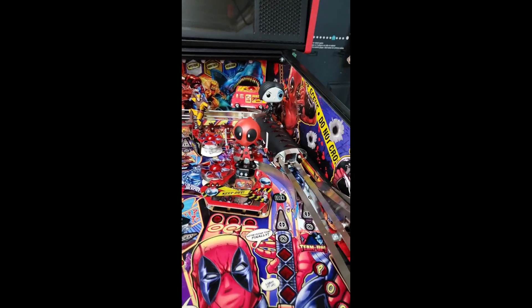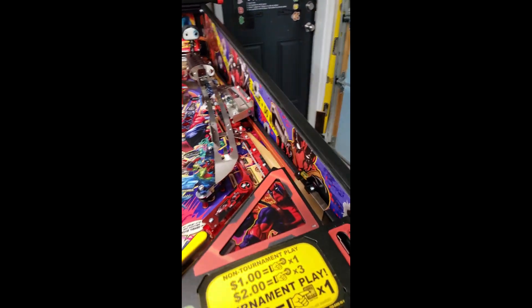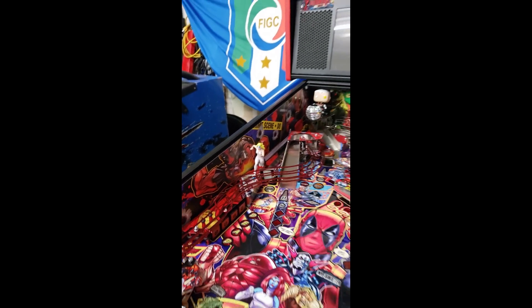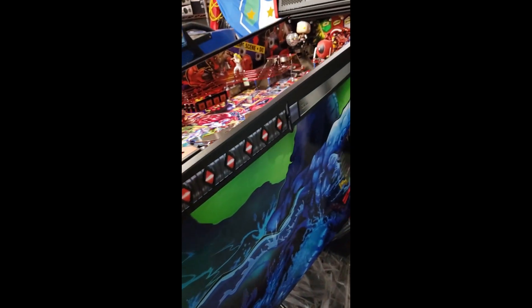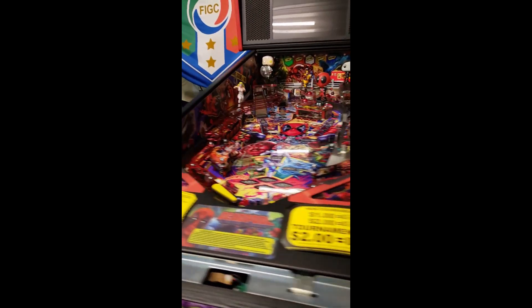We added a couple of our own bobble heads in the back there, and added the art blades inside. We also already put on side armor — it looks sweet with the katanas.